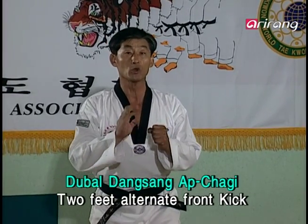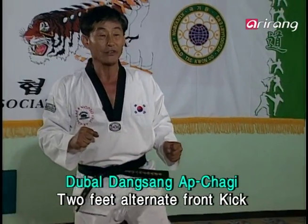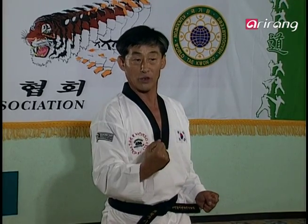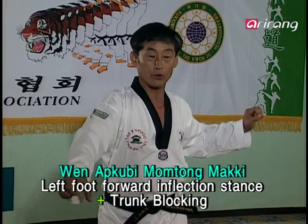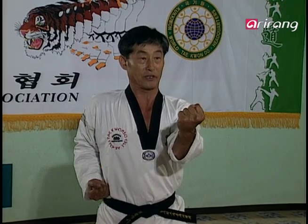But in the formal sequence, we'll be doing a 두 발 당상 앞차기 like this, where you kick the body and then the face of the opponent. Now, as you set your foot down, the opponent is likely to capitalize on the moment and attack with either his hands or feet. In response, you are supposed to make a block like this — the WEN APKUBI MENTONGMAKI.